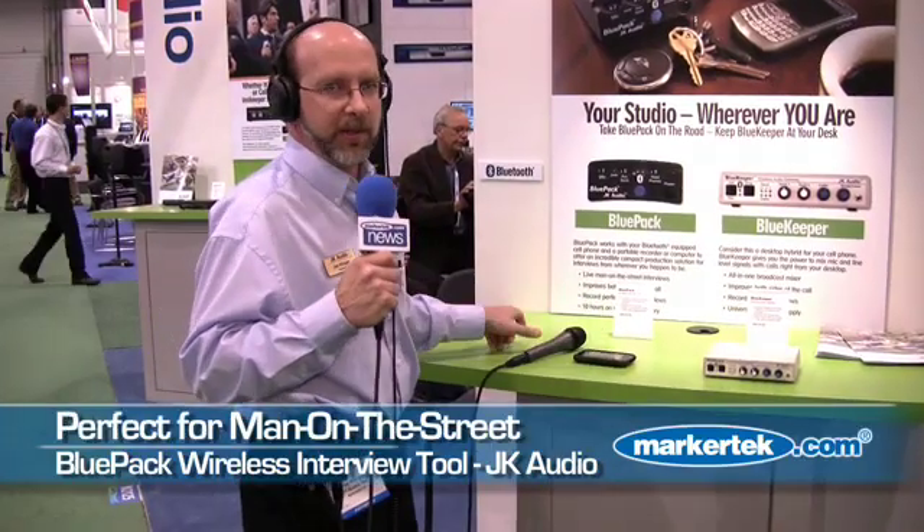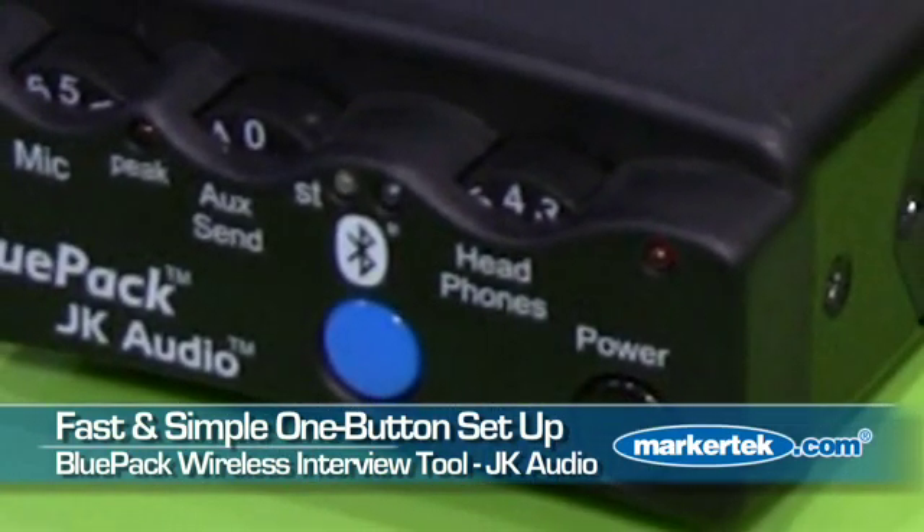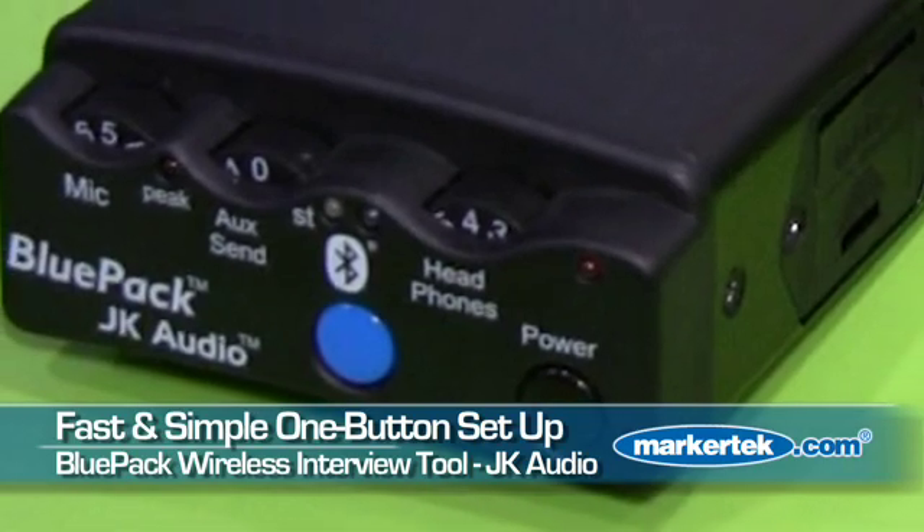Here I am wearing our model Blue Pack. This is what we've referred to as our man on the street interview tool. The idea is quite simple — instead of taking your cell phone and handing it back and forth during a man on the street interview, simply pair your cell phone to the Blue Pack through Bluetooth wireless technology. Now you're walking around the street doing a man on the street interview like a professional. The Blue Pack pairs to the cell phone like any other wireless headset, and the connections are quite simple.